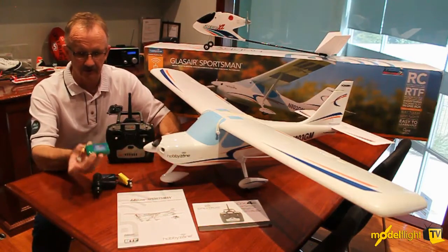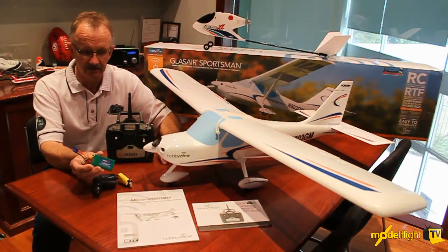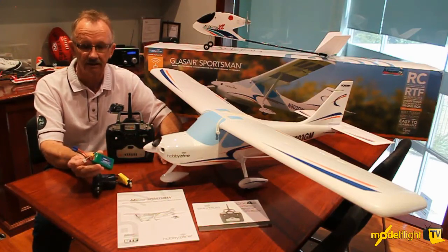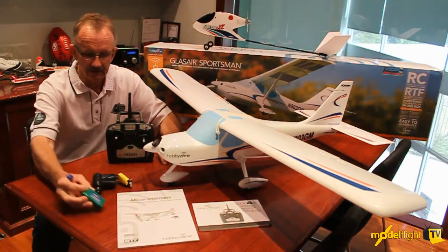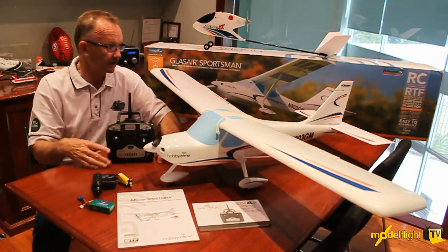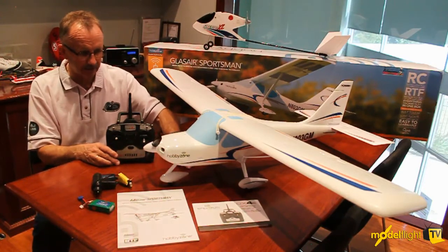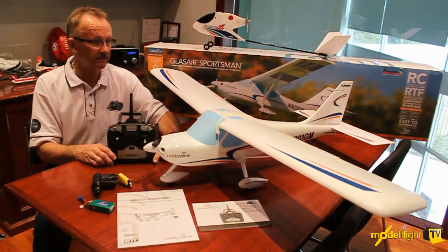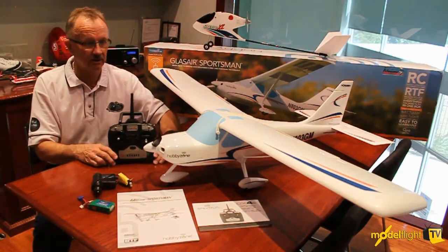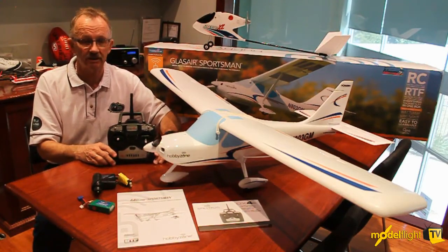It uses the popular 3S 1300 LiPo with EC3 connectors that we're so familiar with from the Radium and Super Cub. So if you've learned with the Super Cub, the same battery will carry through and you can use it with the Glass Air Sportsman. Tricycle undercarriage, beautiful scale lines. It's going to be really nice to fly with this high aspect ratio wing. It's just another fantastic offering from the Hobby Zone team.